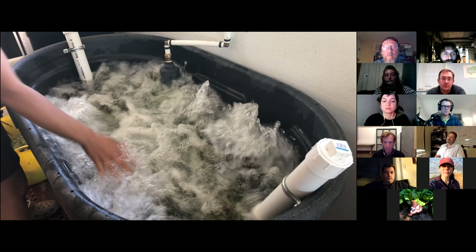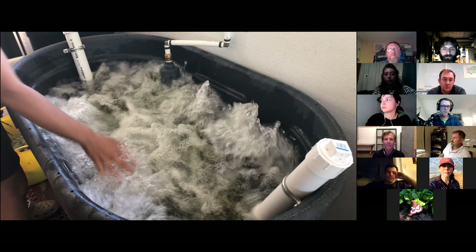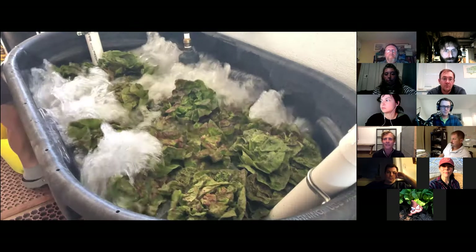With the PVC manifold, you're going to want to be able to disassemble it so you can adequately clean and sanitize it. Only some pieces of the manifold need to be glued together. Andy Chamberlain will go into an alternative way to connect PVC pieces when we talk about key improvements. I don't want to share too much more on design because we have two very knowledgeable growers on the call to share their experiences and designs.